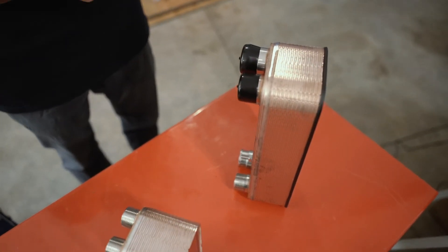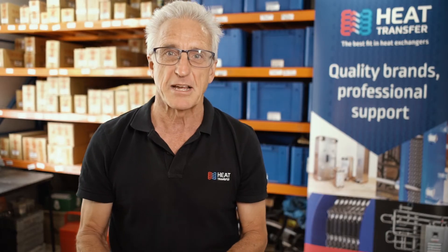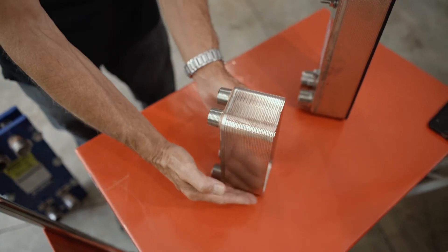A brazed heat exchanger has the same configuration of plates within it, with fluid flowing in alternate channels. Each pressed plate has a copper sheet placed with it. The pack is clamped together, and the whole heat exchanger is brazed in an oven so the copper melts and seals it. Gaskets are therefore not needed. Because of this process, a brazed heat exchanger can operate at higher temperatures and pressures.